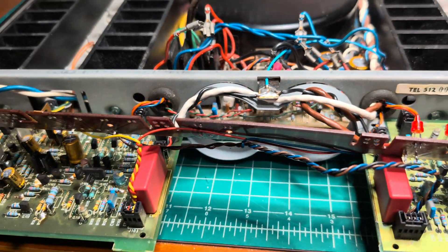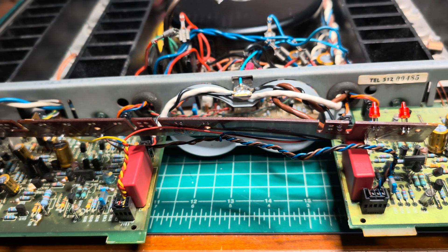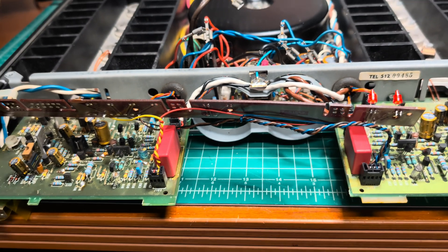I'll assemble everything back on the new capacitors, install them back. I was measuring and getting exactly the same size, so this capacitor should work well. Let me assemble and I will demonstrate. See you soon.